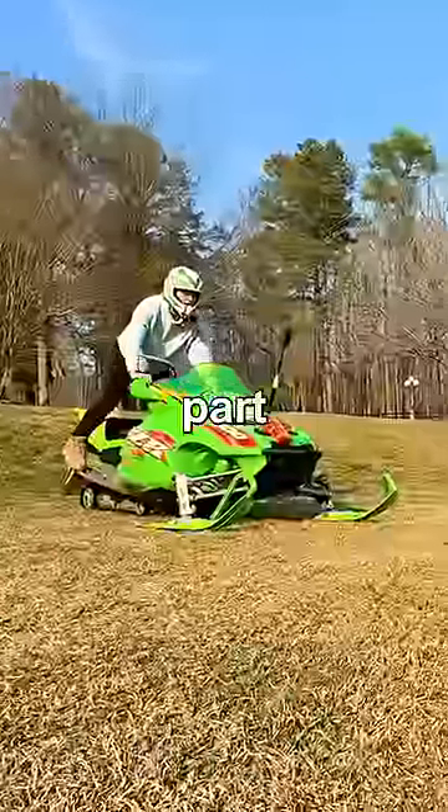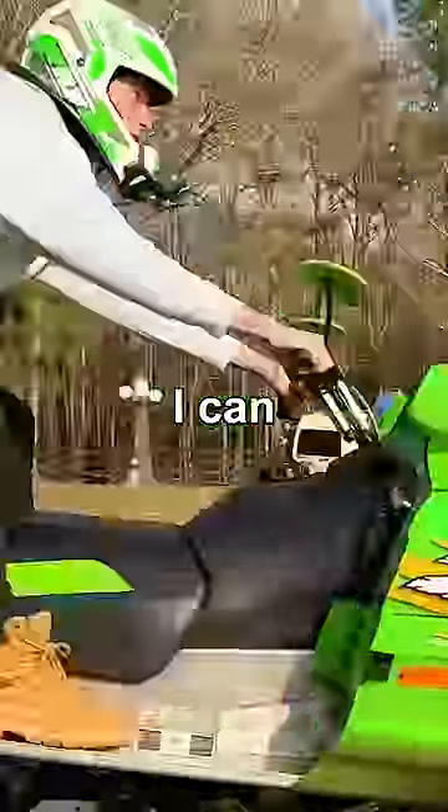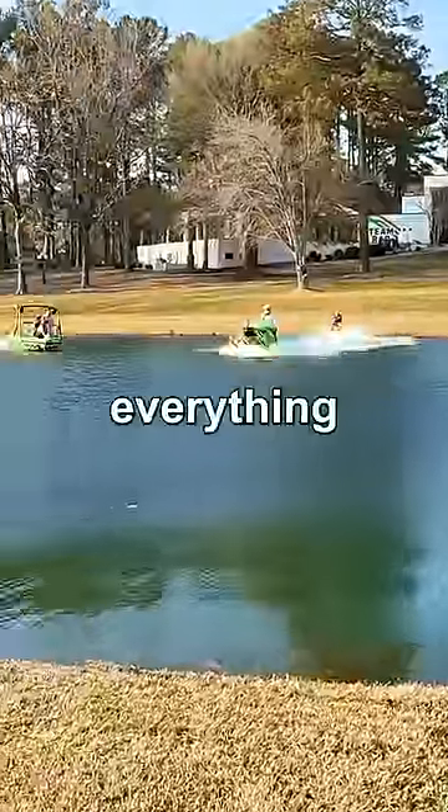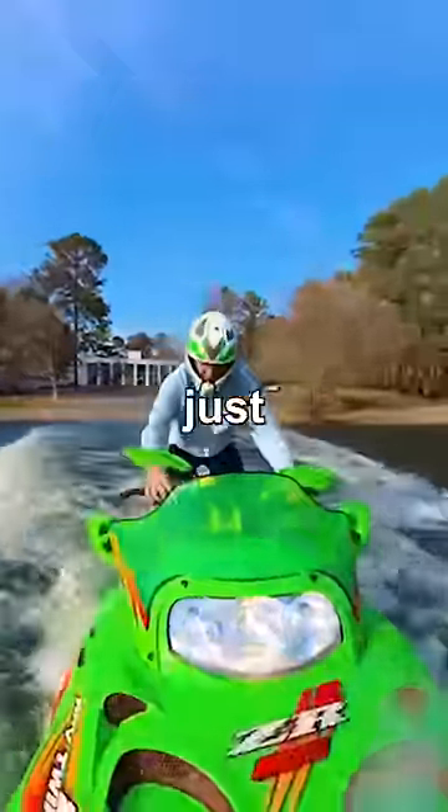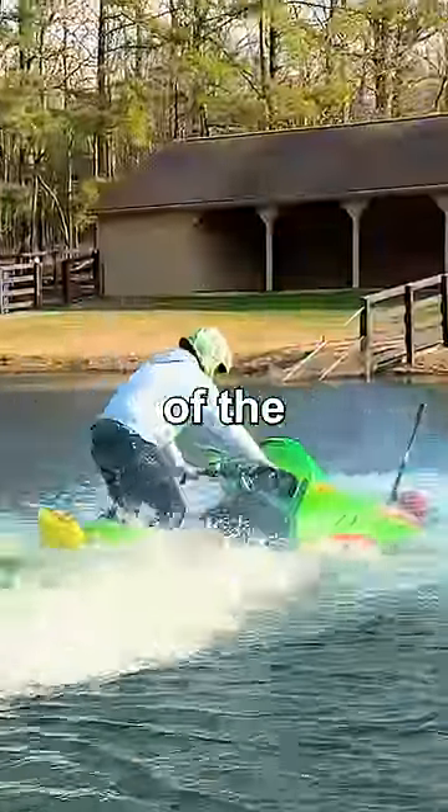But we won't know until we go across the deep part of the lake. For this test, I'm gonna go as fast as I can and see if we can make it. I gave it everything I got, and we sunk. I don't know what happened — it just quit working, and I sunk to the bottom of the lake.